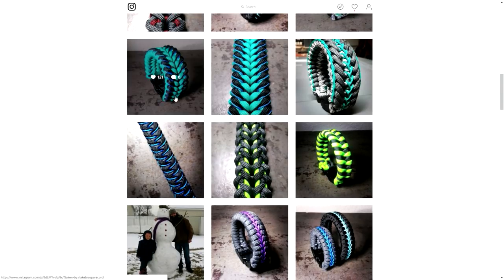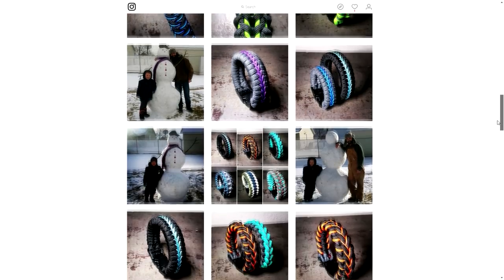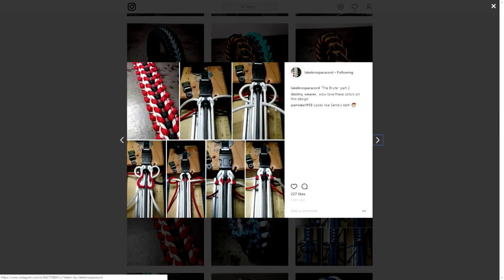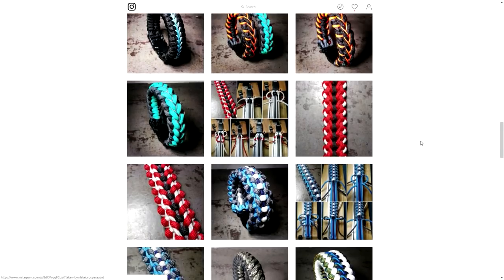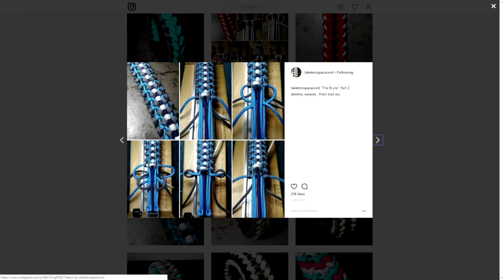If they aren't original, he does give credit for them of course, which is great. He's taking great photos and not only that — if you look here, he's also posting tutorials, which is really awesome. Not a whole lot of paracordists do that because it is a bit hard sometimes to document what you're doing. You can see this is the Brute — one of his original designs.